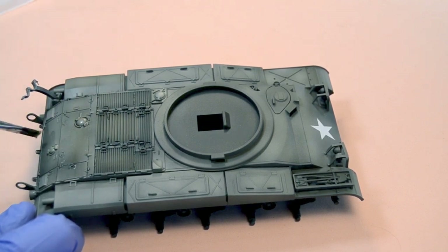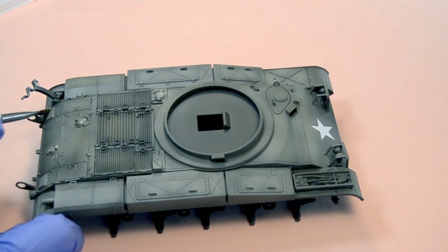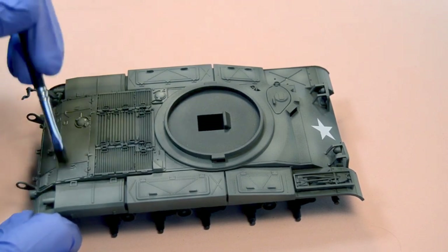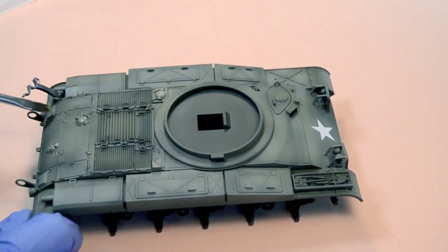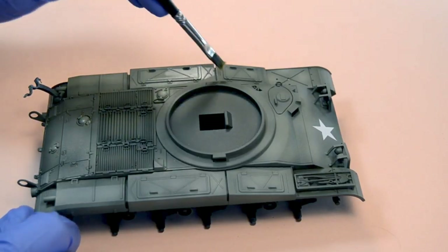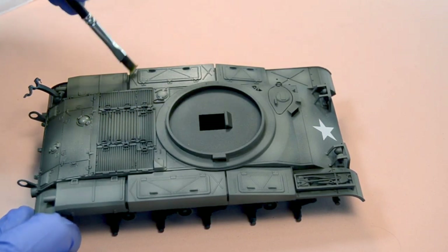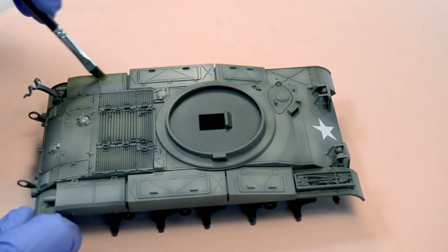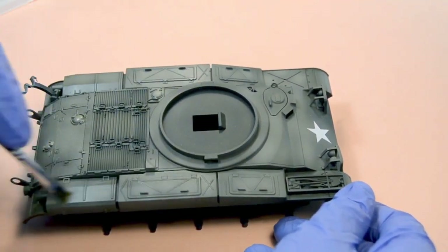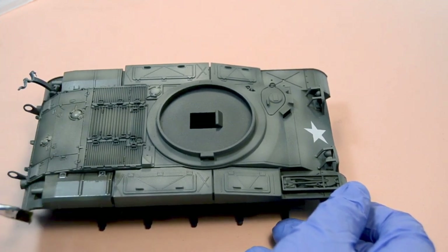Not only can we use filters to make our models look nicer and more complex, but it's also a nice little trick to cover up some small defects that may have occurred during the process of modulation. Ever since we discovered these filters we've been obsessed with them — they really do take our vehicles to the next level. And we're not talking only about scale models; you can also use them on vehicles from Warhammer 40K, Bolt Action, or Flames of War.